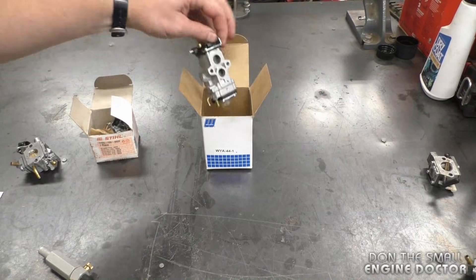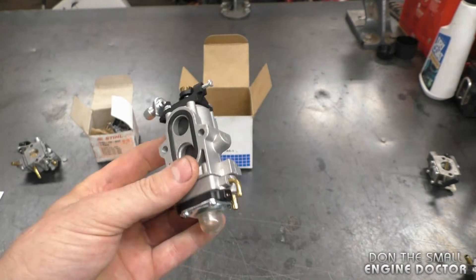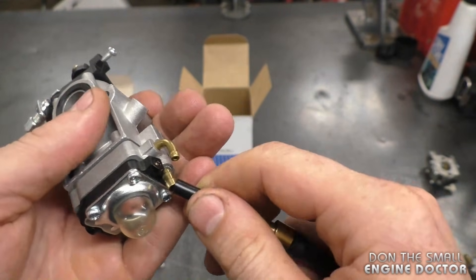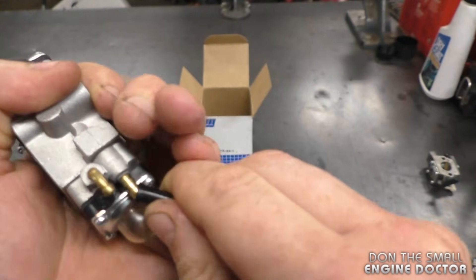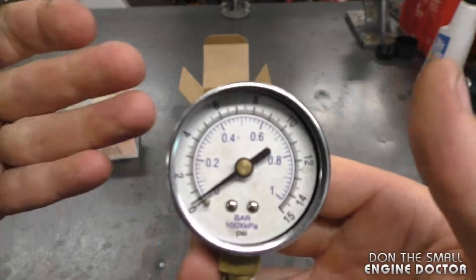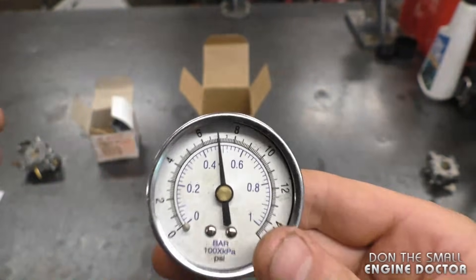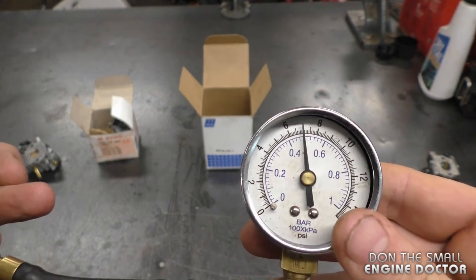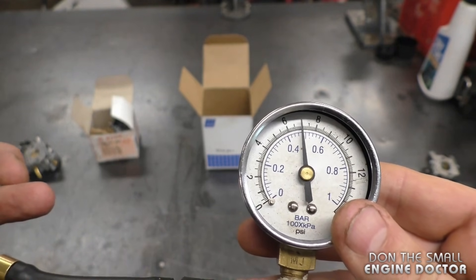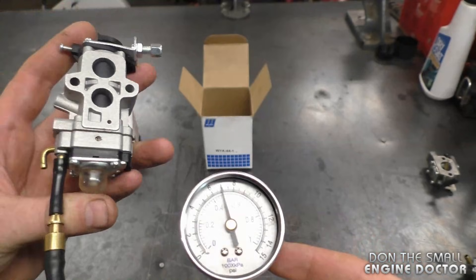Now I have a carburetor that is brand new but it does have a primer bulb. I'll show you the different tests you can do on this carb. First, connect your pressure tester to the intake part of the carb, which is this connector here, and again I'm pumping up to 7 PSI. This carburetor is holding perfectly.